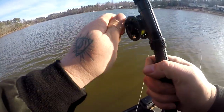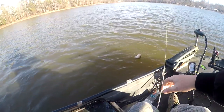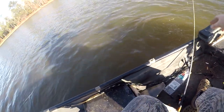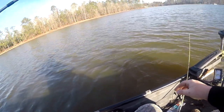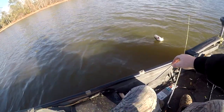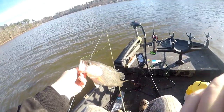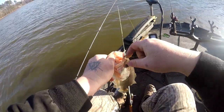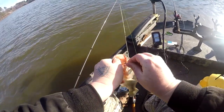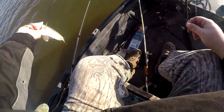We got one on the pole. That's cool. Come here buddy. Nice little barge. Not a bad way to start today. Sucker's fat.